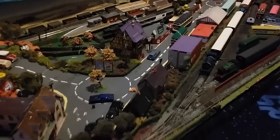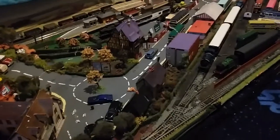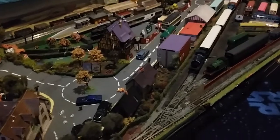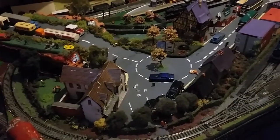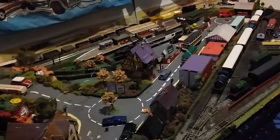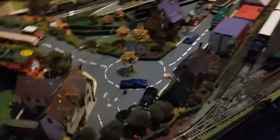Today's video is about train sets - how to go about building one and what the costs are. This one looks awesome. It's been over three years doing all this. So first things first, I need to tell you how to start.